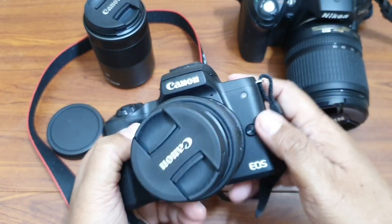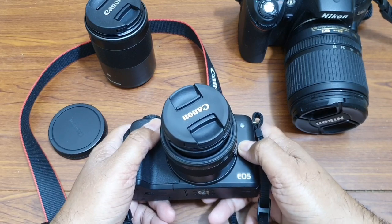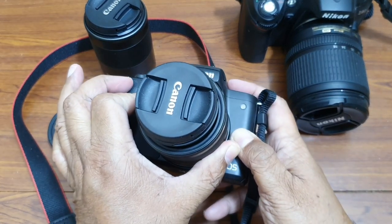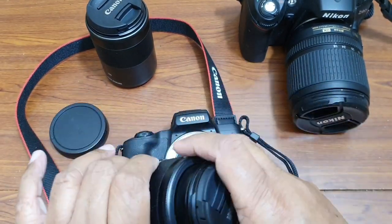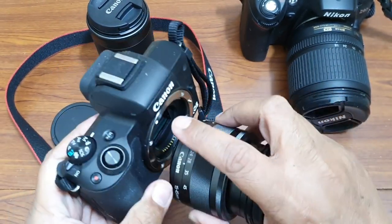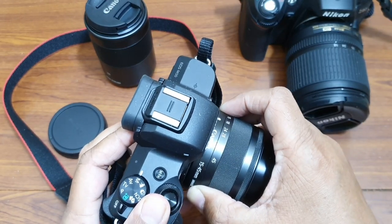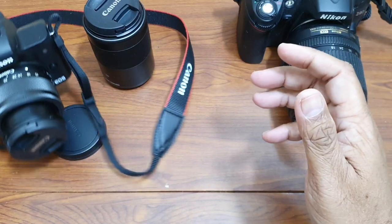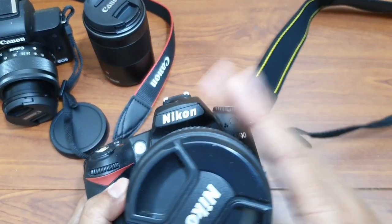So to summarize: if you want to remove the lens, press the lens release button and rotate it anti-clockwise and it will come out. When you want to install it again, align the dots on the lens and on the camera body, rotate it clockwise, and you will hear a click — and the camera lens is replaced.